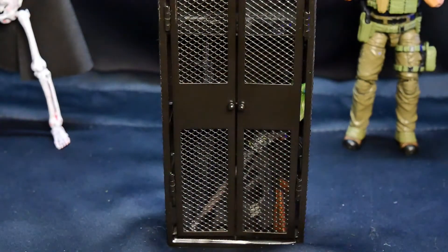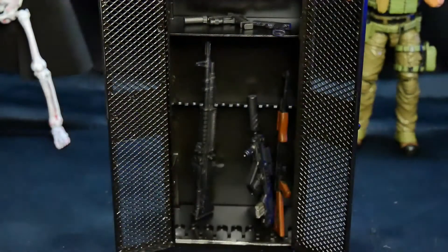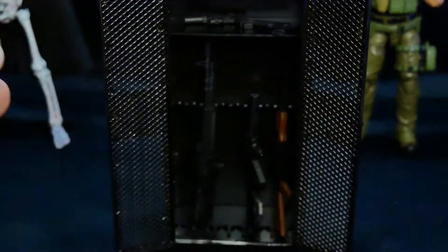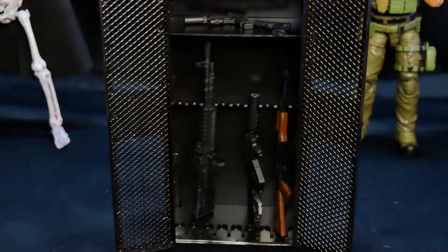So there you go — we actually have a nice little gun cabinet or gun locker for your figures. It is metal, so you might have to move the pieces around a bit. It might be a bit too big for the Mythic Legions stuff, but as far as the Gridiron guns go, these actually fit really, really well, and I am not mad at that. So that's pretty nice.